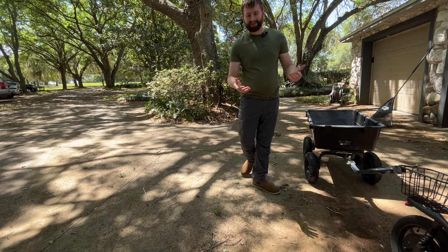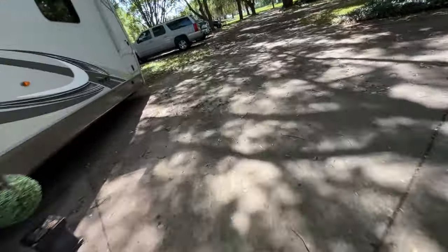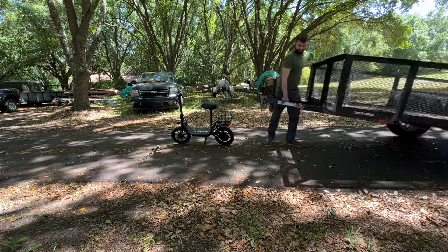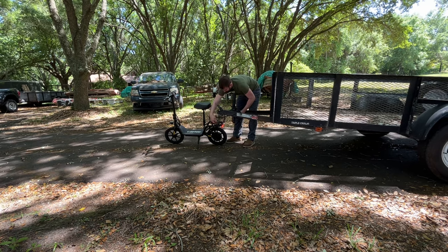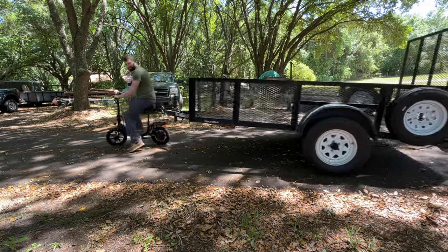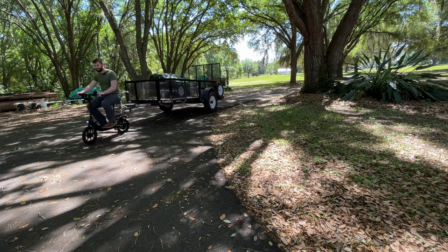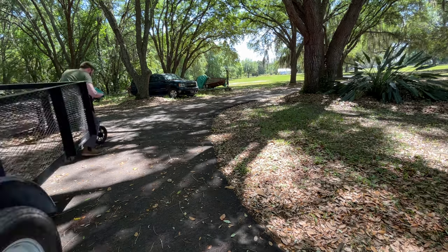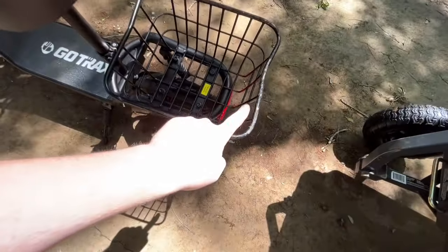Let's hook up to my 12 by 5 trailer with a little bit more hitch weight — around 50, 60, 70 pounds of hitch weight. Let's give this thing a shot and see if it can move it. This seems like a bad idea, but why not? It's moving! I am on an ever-so-slight downhill here, so it doesn't have great stability, and it does not want to move up the hill. If I push it with my feet a little bit, it'll move, but it's not as bad as I thought it would be. Kind of messed up the back basket a little bit.